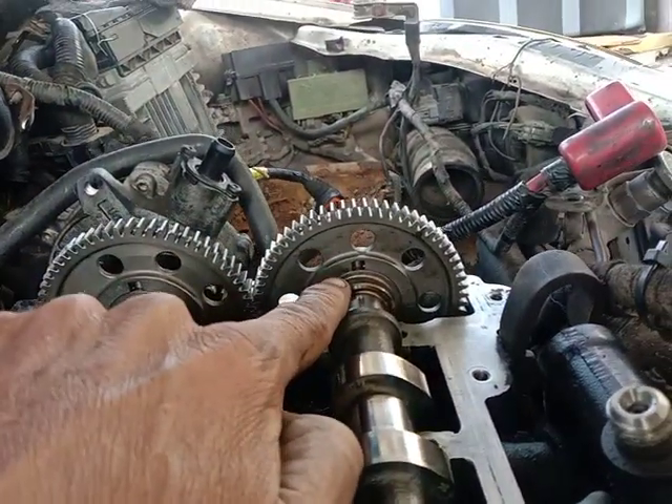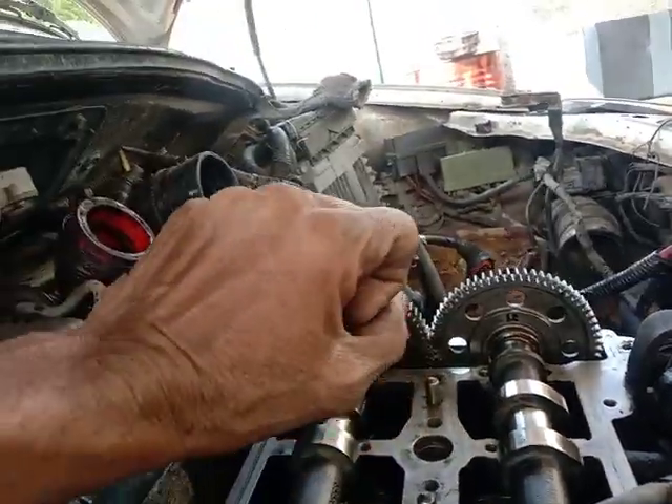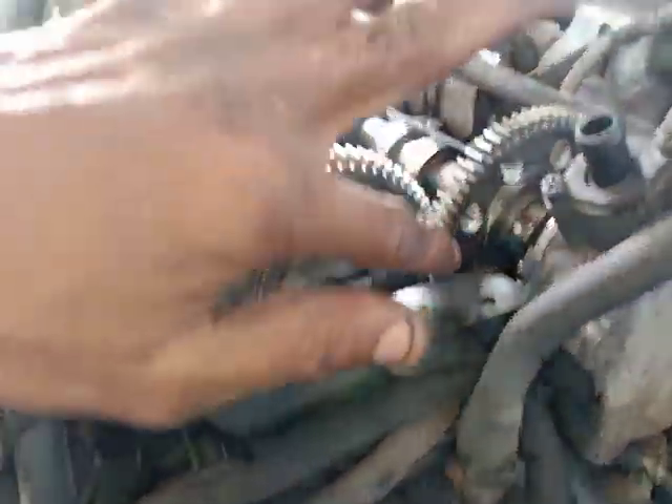This one is 90 degrees. This one is the timing mark. CR4 is the same.